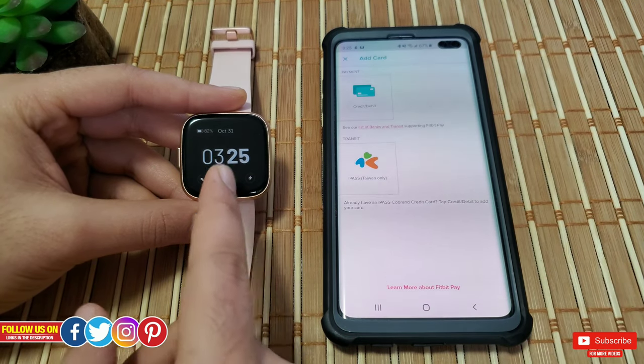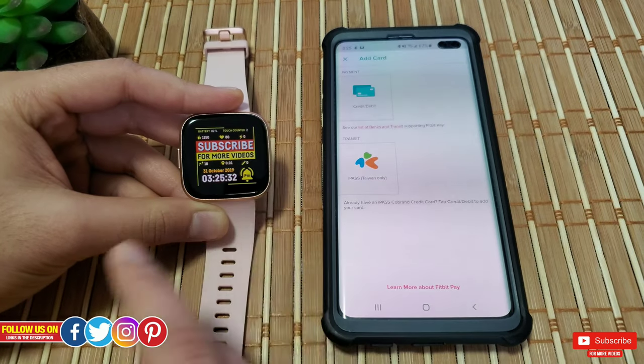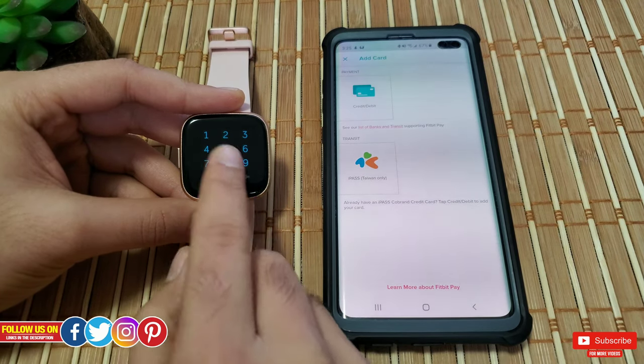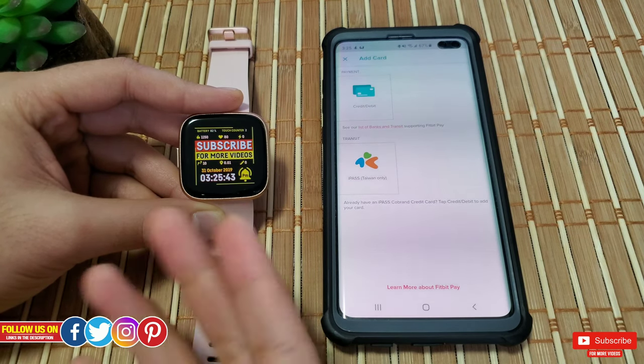Let me show you how it looks on the watch. If you've selected the option to enter PIN every time you take your watch off, you'll be instantly prompted to enter the PIN — this is how it looks. Let me go ahead and enter the PIN and you'll be in the watch after that.